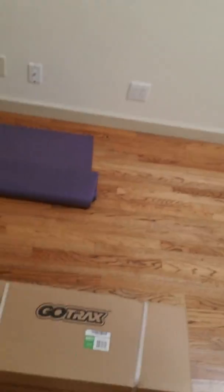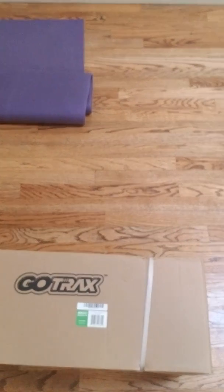Here it is, my boy's birthday present has finally arrived. Going to do an opening box — a Go-Trax right here.